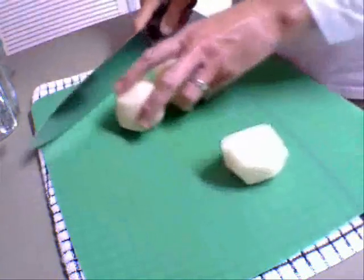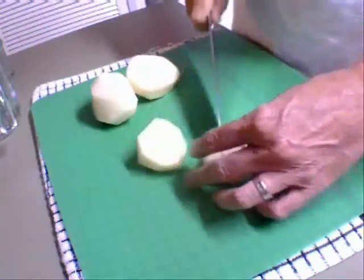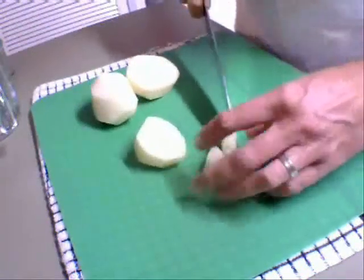While I'm waiting for the stew to cook, I've peeled three potatoes and what I'm going to do is cut them into cubes.